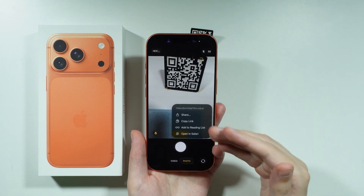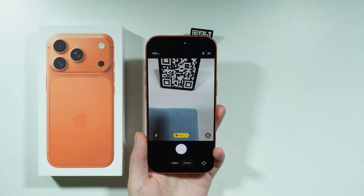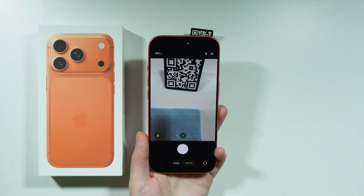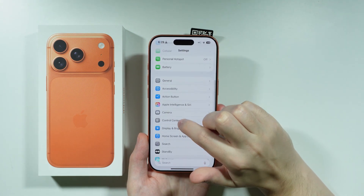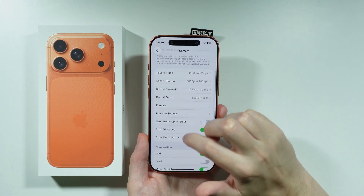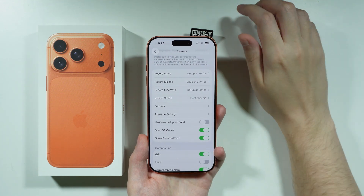Tapping gives you a bunch of options such as share, copy link, add to reading list, and open in Safari or other browsers. In case this method is not working for you, open Settings, choose Camera, and check that the QR code scanner is enabled to make sure that option is on.